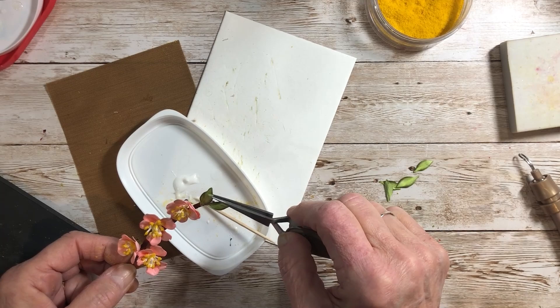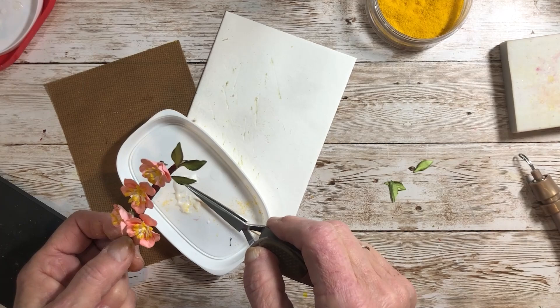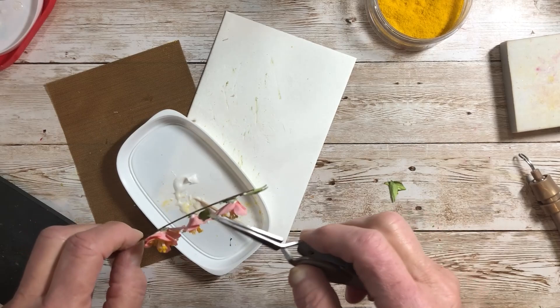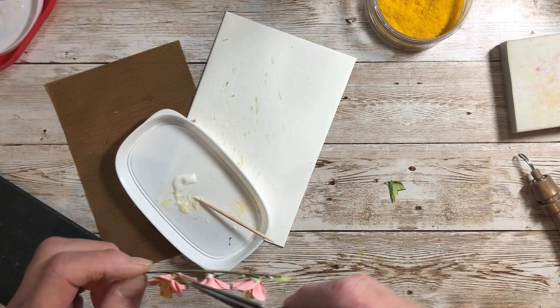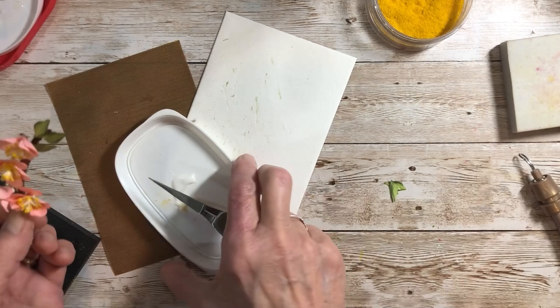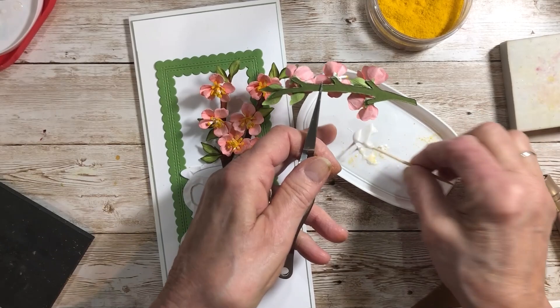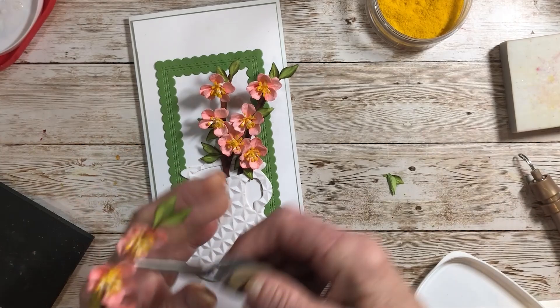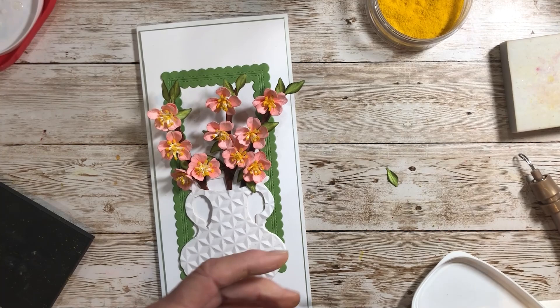You could even do a branch of just the leaves to add into your bouquet — we sometimes forget how pretty the leaves are. I'm going to add a couple in here, slide one in there. Now I'm going to put a little bit of glue on that part of the stem and slide it into my vase here. I'm using the vase from the Heirloom Daffodil collection. I think I'll add a few more here.